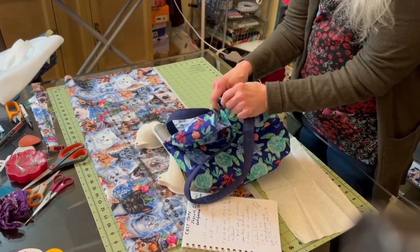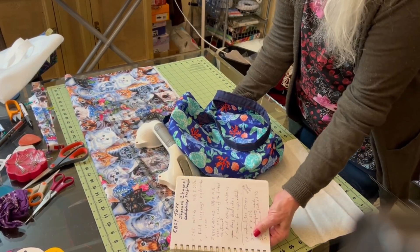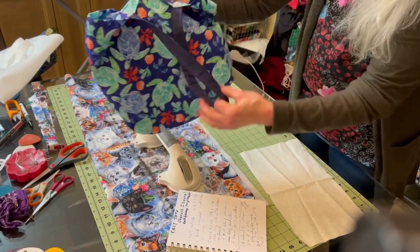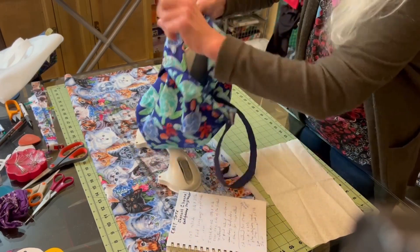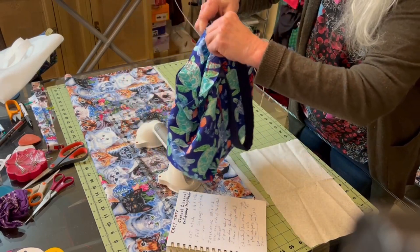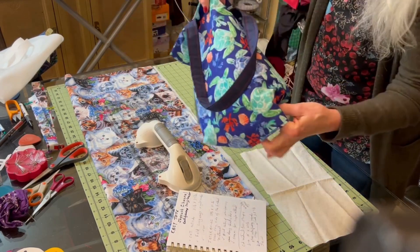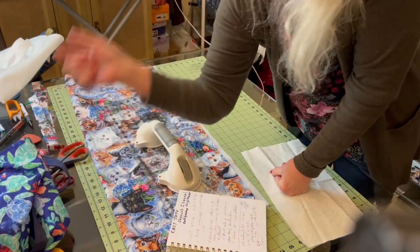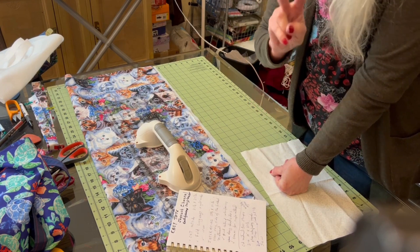Hey folks, this is Phyllis. I'm back, just to catch you up with what we're doing with this easy tote. On the last video I showed you what we're going to be making — it's got an inside pocket. I put a link below to how we measured, how we got the material, and the first stages of making this bag. The link is below to easy tote part one. This is easy tote part two.